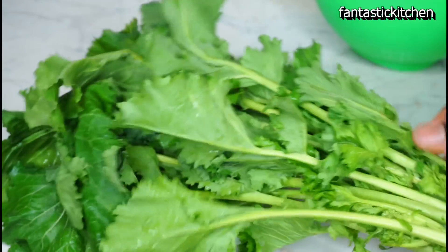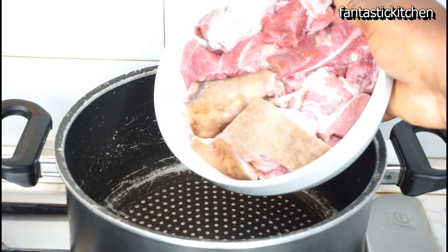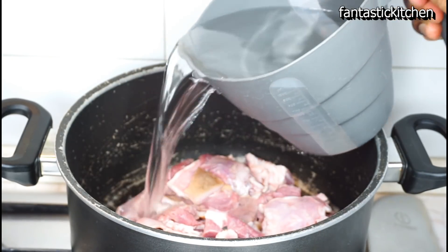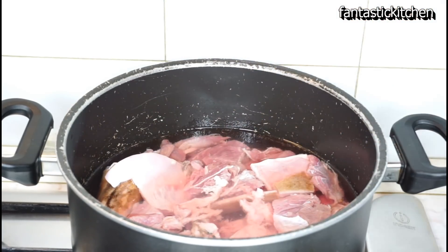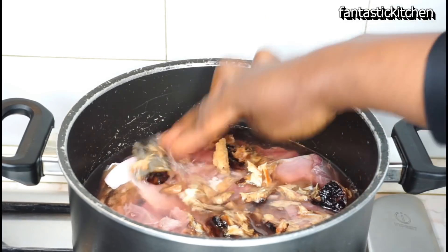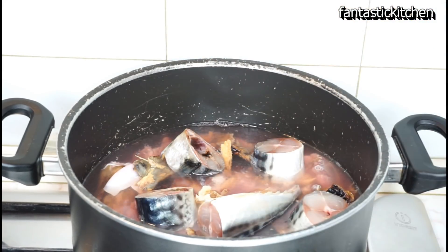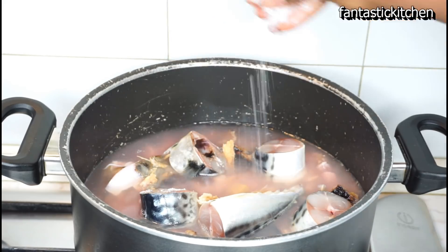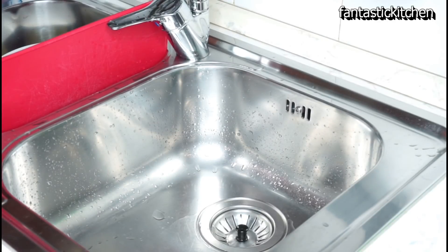Now in a pot add the meat and pour about one full cup of water, just a little above the meat. Then add the dry fish and the mackerel — I've washed and cut the mackerel as well. Add your seasoning cubes; I'm adding one nut cube which has two inside it. Add some salt, cover the pot, and allow the meat to cook for about 10 minutes.